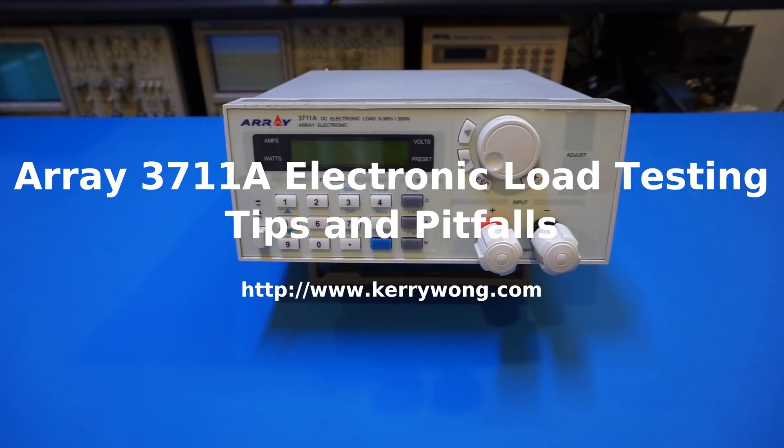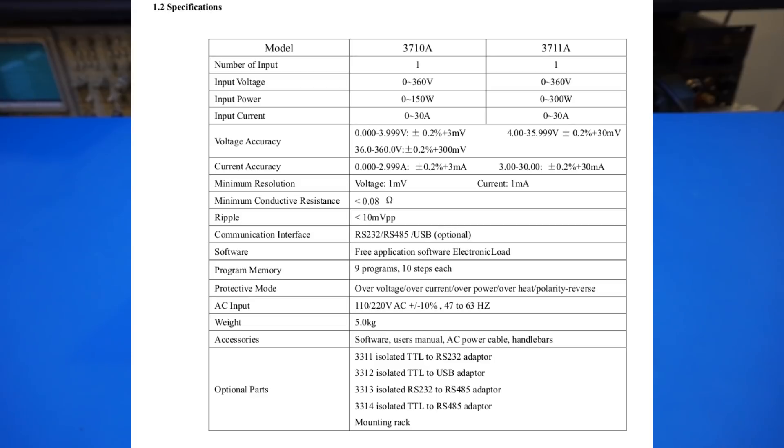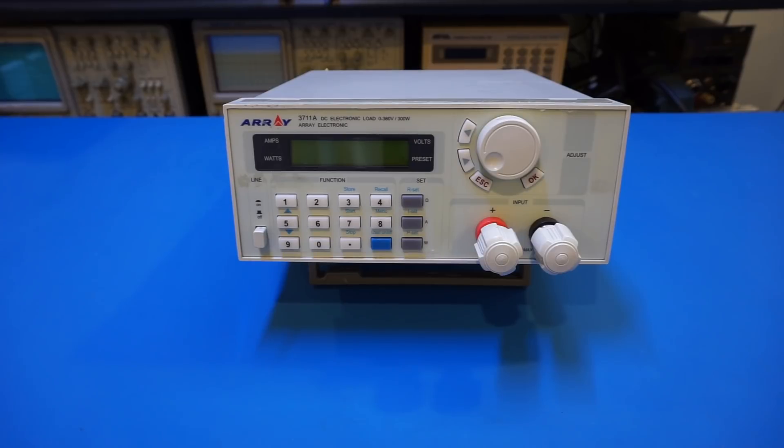Hi. Last time I did a teardown of this Array 3711A electronic load, and as promised in this video we will take a look at its operation and some practical uses. Be sure to check out my previous video linked below and remember to subscribe. The Array 3711A can handle input voltage between 0 to 360 volts and can sink current up to 30 amps. Maximum voltage resolution is 1 millivolt when the load voltage is between 0 to 4 volts, and maximum current resolution is 1 milliamp when current is within 3 amps.